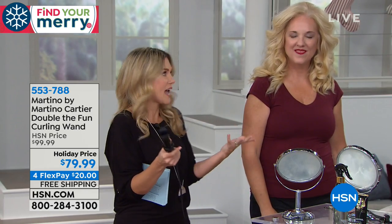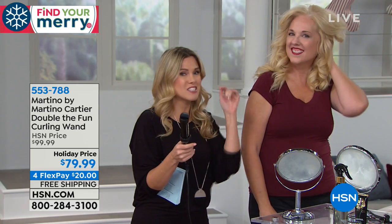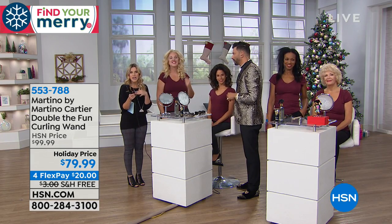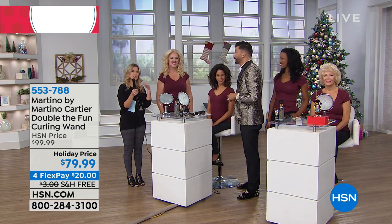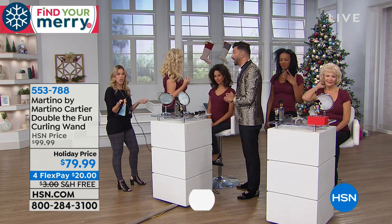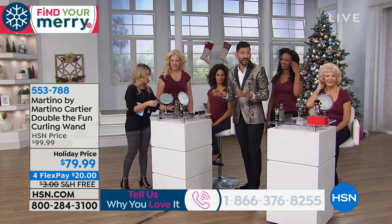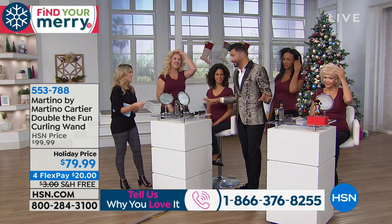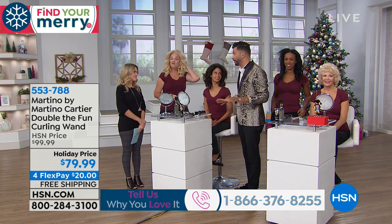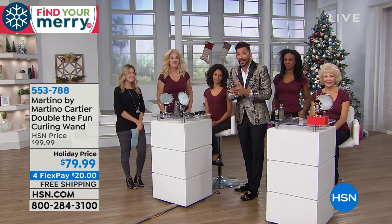All you have to worry about is sliding your hair through that duckbill and then just twisting. I'm not a professional hairdresser, I'm not a hair stylist. But I don't have time, especially during the holiday season - you go all day and get invited somewhere, you don't have time to stop at a salon. You could literally put this in your bag, take 10 minutes in the bathroom and get a curl. None of these women are hairdressers, and none of them could do their own hair this fast before Double the Fun. And you can too.